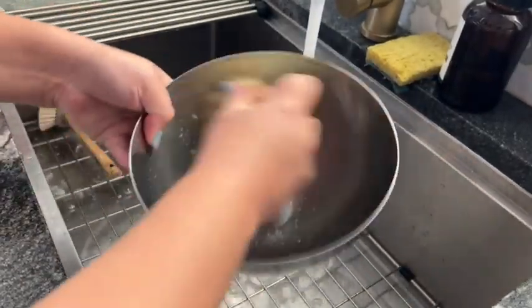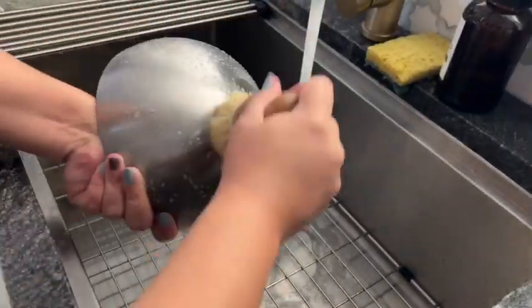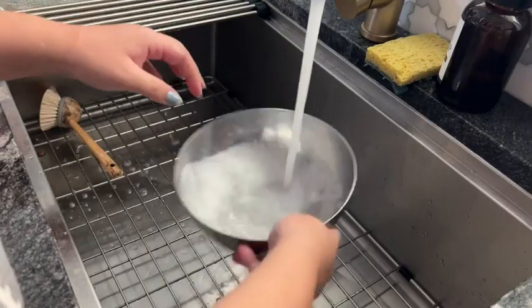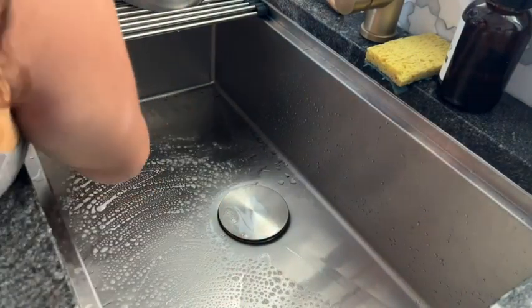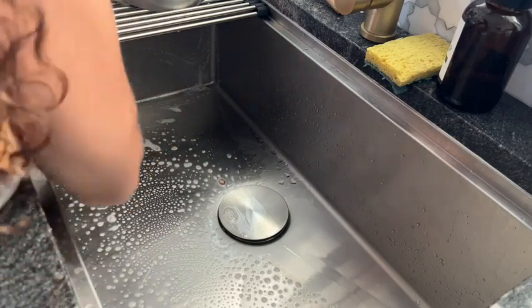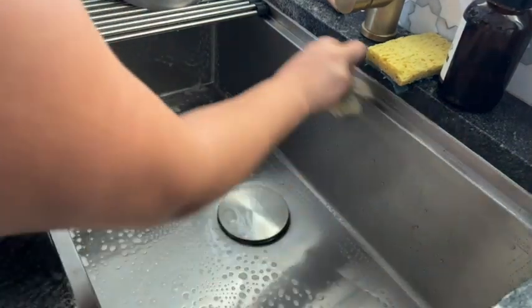I love the bamboo handle — they're really comfortable to hold. They're really great for washing dishes, especially those harder-to-clean spots when you're washing your pots and pans. This can make it a lot easier. You can also use it to clean other surfaces.